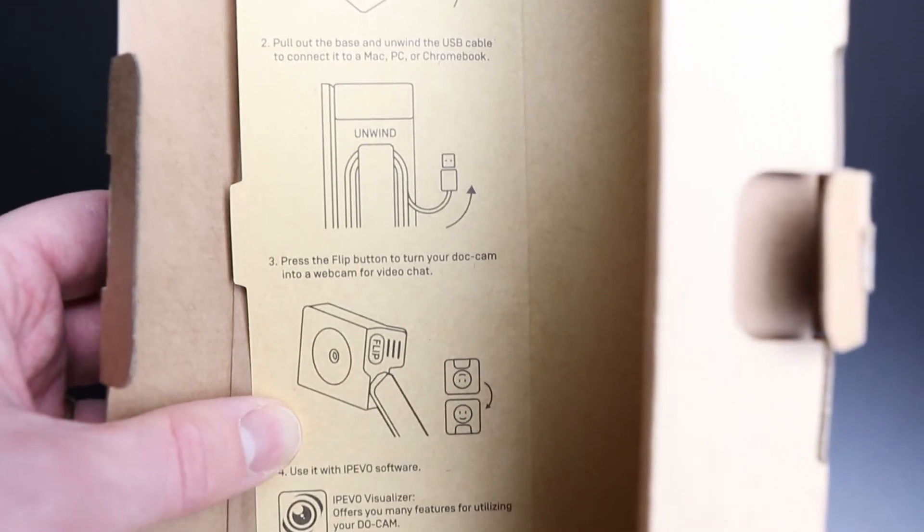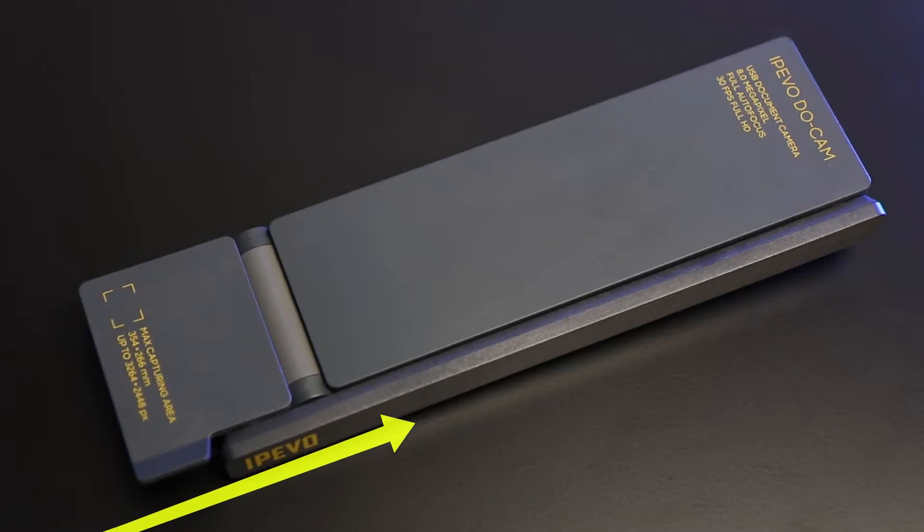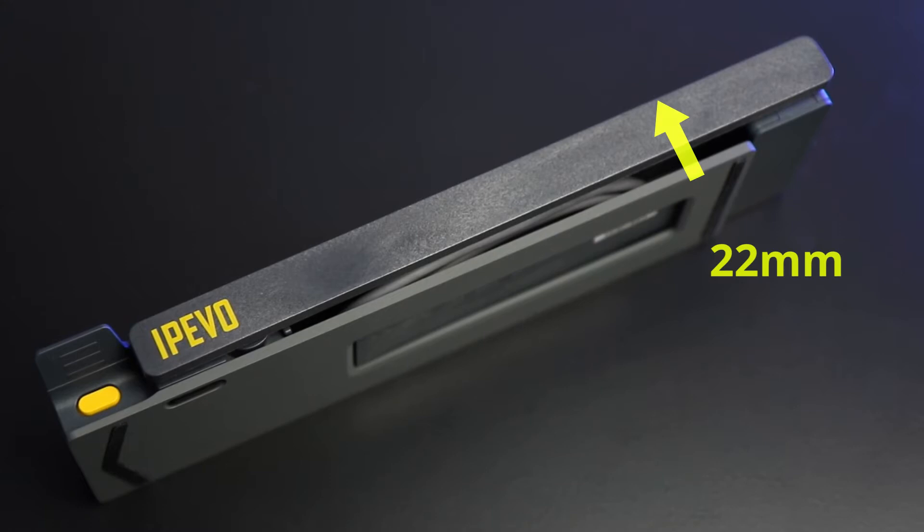The instructions tell you how to get started and the key thing about the DoCam is it's really simple to use, which means that when you're picking it up and moving around and want to get it set up again it takes almost no time. The DoCam itself is 220 millimetres long by 63 millimetres wide by 22 millimetres deep, so it's really compact, and it weighs a bit over 330 grams, making it really easy and light to carry around.